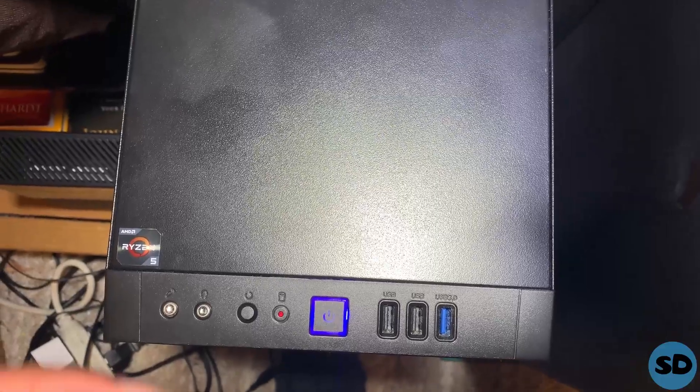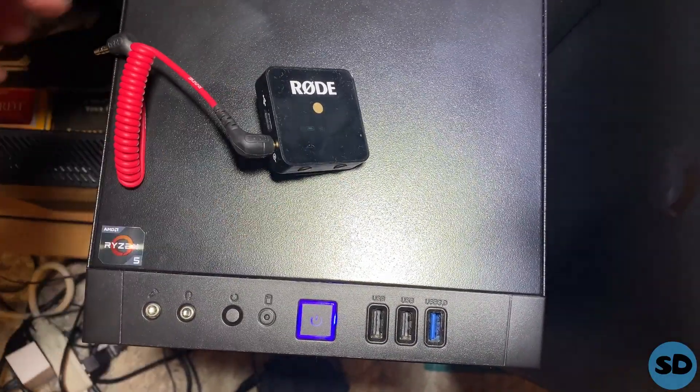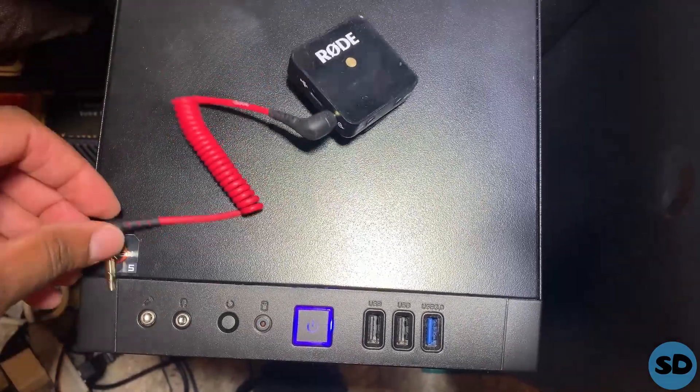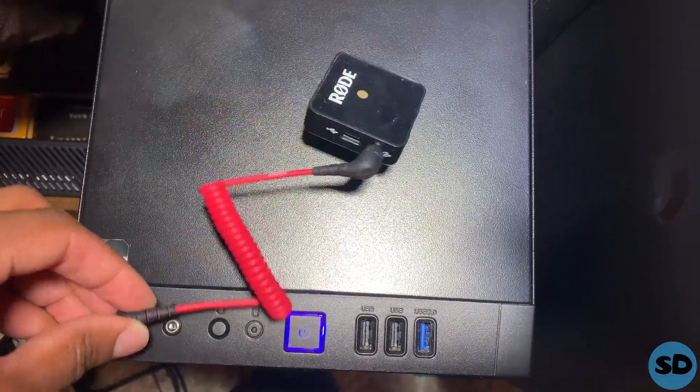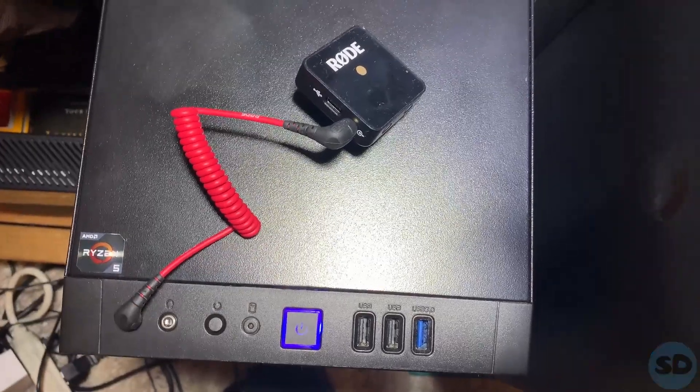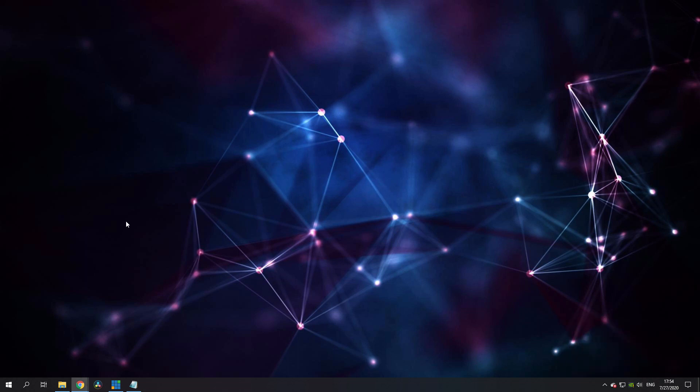All you're going to do is just take your Rode receiver, plug it into the mic jack of your computer, and then you should get a message on your screen. Push OK and that's all you have to do there.